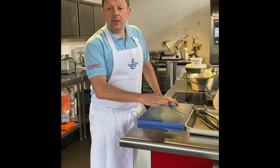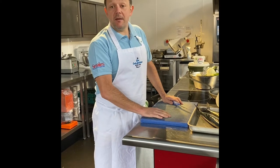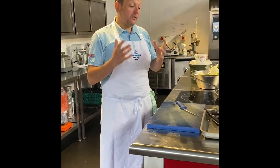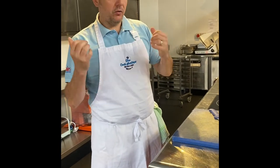Good afternoon everyone, my name is John Moulner from the Cod Scallops in Nottingham. I'm here today in our production development kitchen and I'm just going to show you a great alternative to fish and chips. Each month we're going to focus on a different fish and show you some alternatives to traditional deep-fried cod.